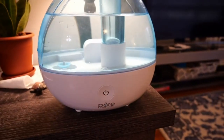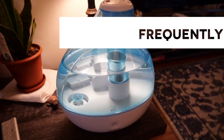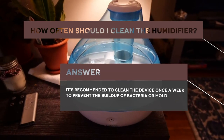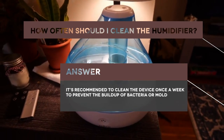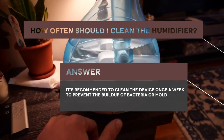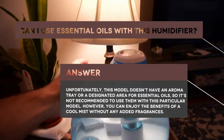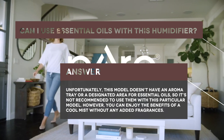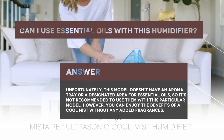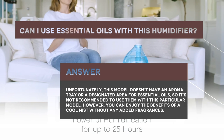Before we wrap up, let's address some frequently asked questions about the Pure Enrichment Mist Air Ultrasonic Humidifier. One common question is: how often should I clean the humidifier? It's recommended to clean the device once a week to prevent the buildup of bacteria or mold. Another question that often arises is: can I use essential oils with this humidifier? Unfortunately, this model doesn't have an aroma tray or a designated area for essential oils, so it's not recommended. However, you can enjoy the benefits of a cool mist without any added fragrances.